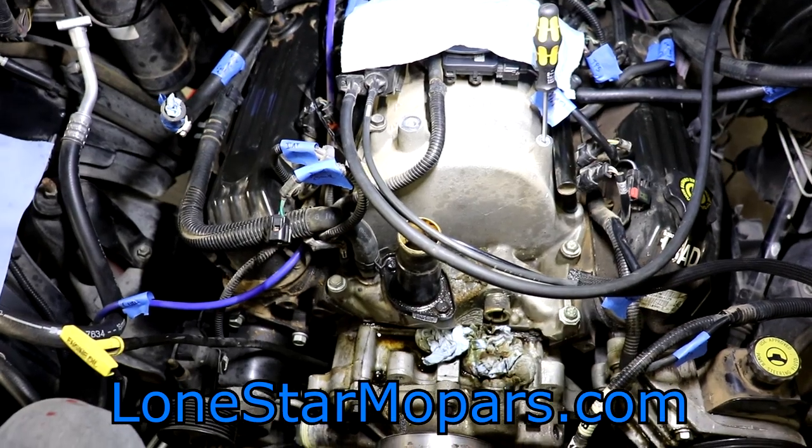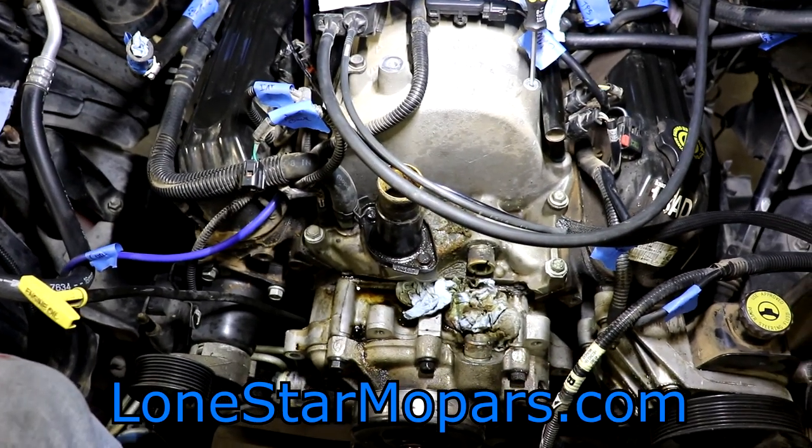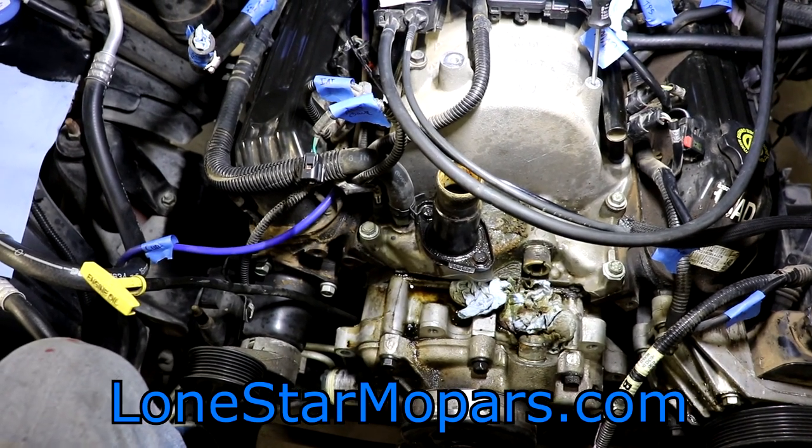Hey everybody, Sunday afternoon. It is time to continue on the Ram Revival here. Got to it late because of Easter last week, but nonetheless here we are — I believe Part 7 — and we are going to tackle the intake manifold.